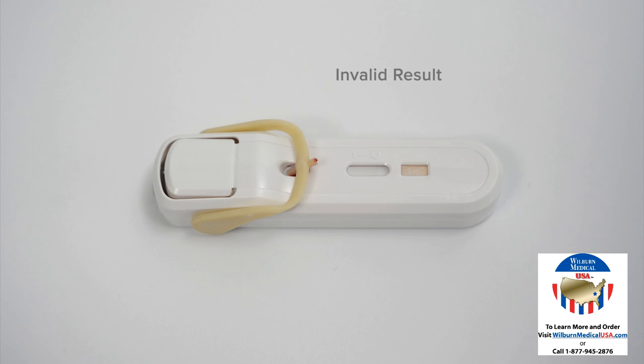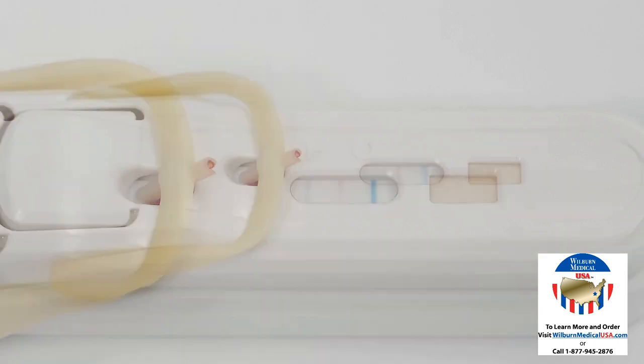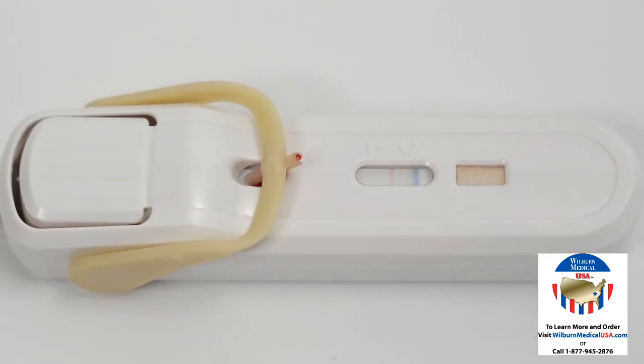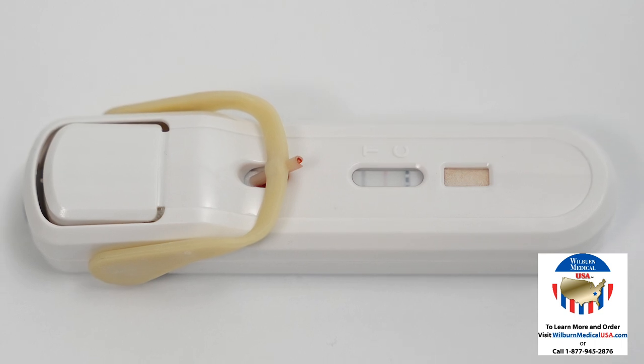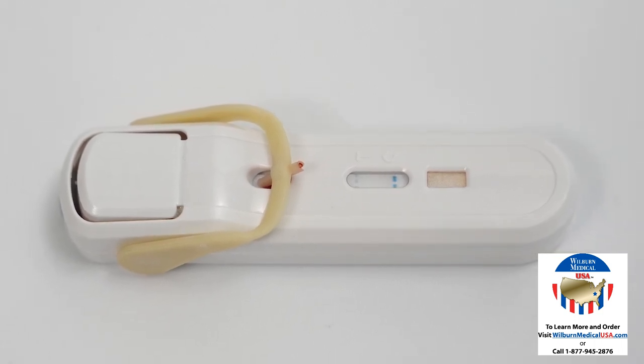If an invalid result occurs, the test must be discarded and the patient retested. The presence of a black line without a red line is a positive test result indicative of bacterial infection. The presence of a red line with or without a black line, or no result line, is interpreted as non-bacterial etiology. Even if the result line is faint in color, incomplete over the width of the test strip, or uneven in color, it should be interpreted as positive.